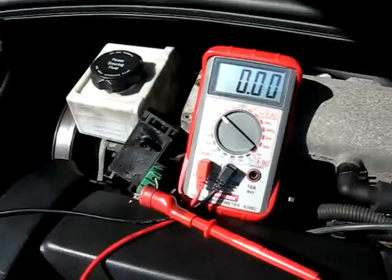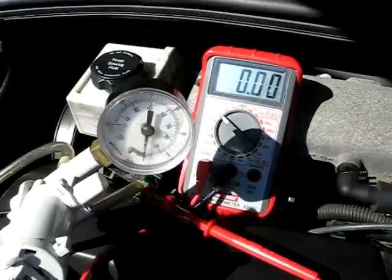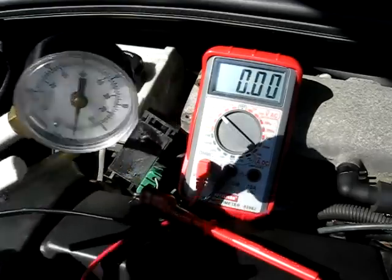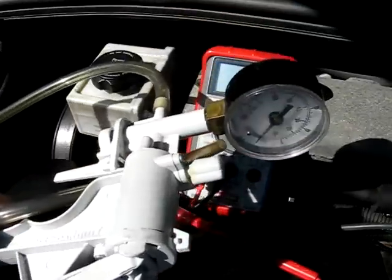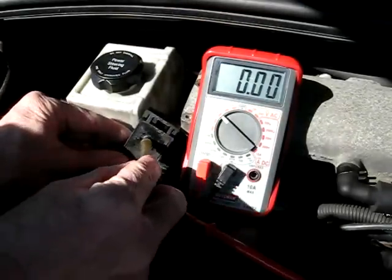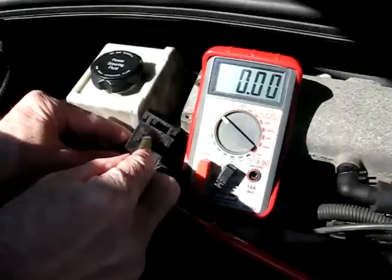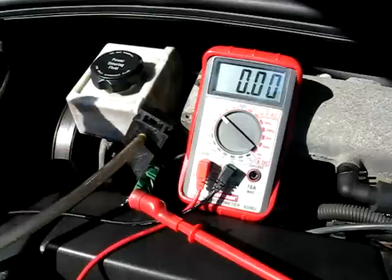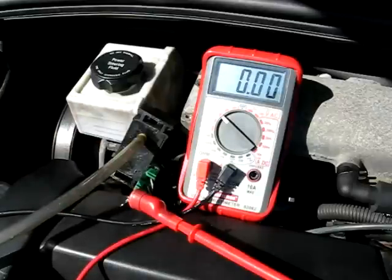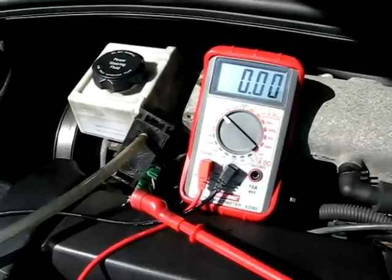Now we'll take our vacuum pump — I've got one of these small handheld pumps — and we'll hook the hose to this piece of the sensor right here. We'll turn the ignition key to the run position; we're not going to start it, we're just going to turn it to the run position.